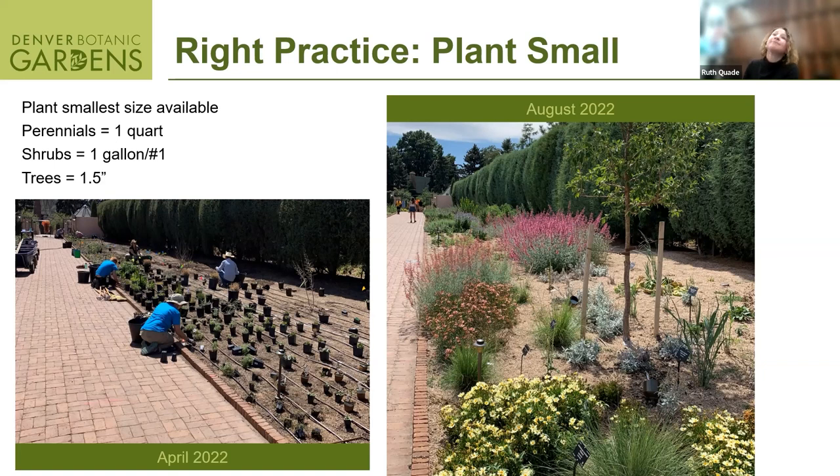Backfill is the technical term for what you take out when you dig a hole. You take that backfill and make sure it's a good one-to-one ratio of squeegee — at least 30%. You're not measuring precisely; you're eyeballing it. You want to amend about 30% rock into the backfill. If that means ditching some of the soil you dug out, that's okay.